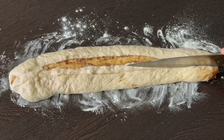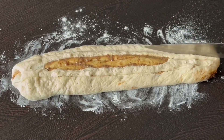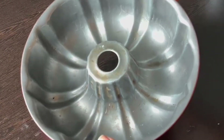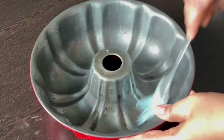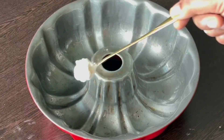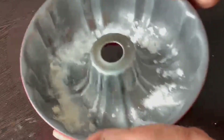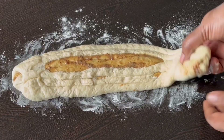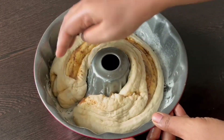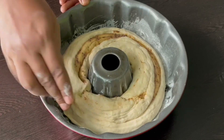Insert the whole roll into the mold. Now we will add the cinnamon rolls. Apply a little oil to the mold and make a parchment paper lining. Make the cinnamon rolls and place them the same way in the mold. Don't forget to join them properly.